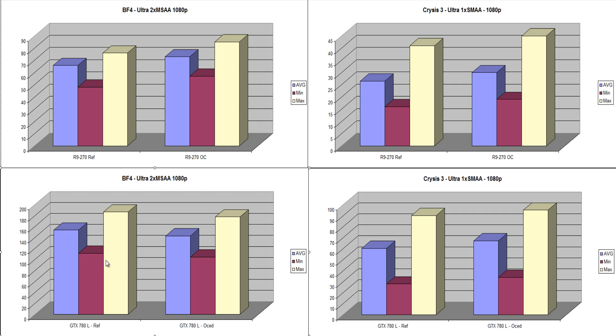The GTX 780 Lightning at reference scored 142.6 in Battlefield 4, and overclocked it scored 153.2. Moving over to Crysis 3 on Ultra, 1x SMAA at 1080p, the R9 270 scored 26.52 at reference and 30 fps when overclocked. The Nvidia GTX 780 scored 60.24 at reference and 67.2 overclocked.